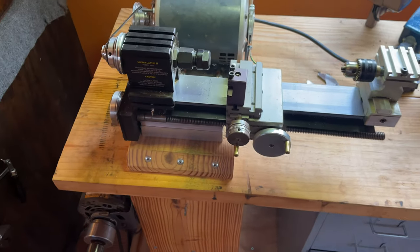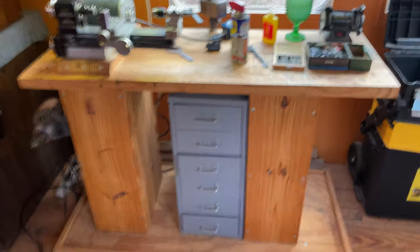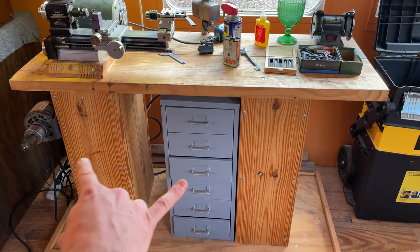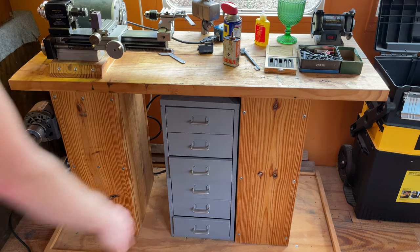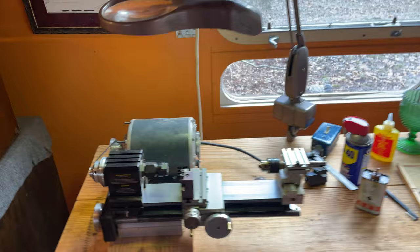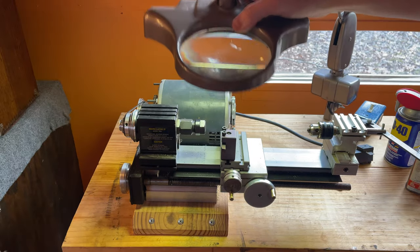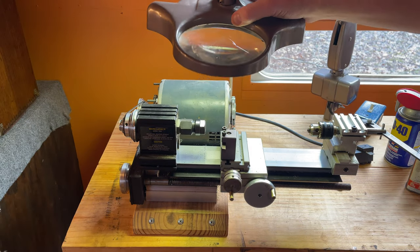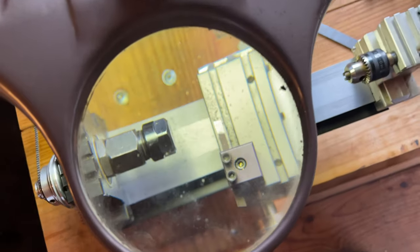I've mounted mine on a piece of pine and made this lathe bench that goes in my workshop. These legs are actually filled with sand up to about here, and that helps dampen vibrations. I've got a magnifying lamp that, when I'm doing small parts, is pretty handy.